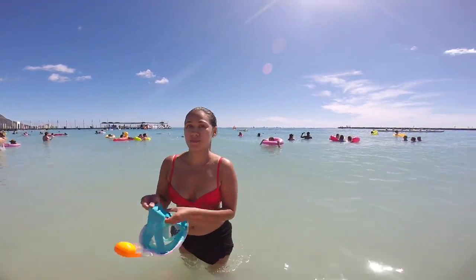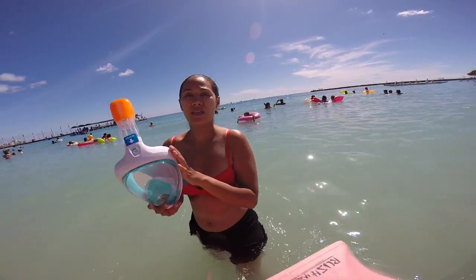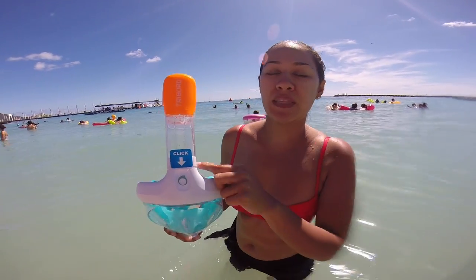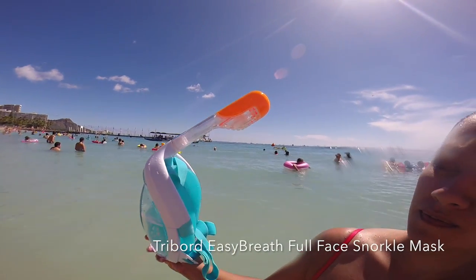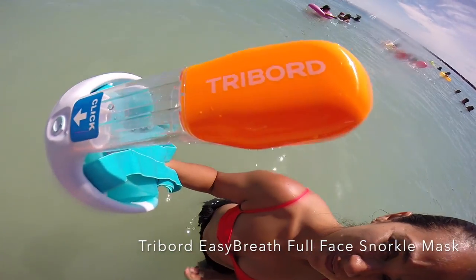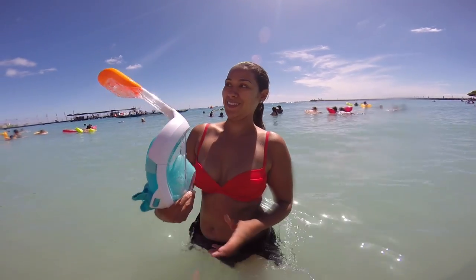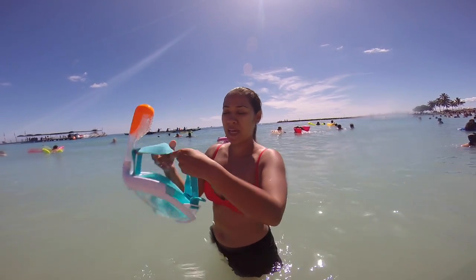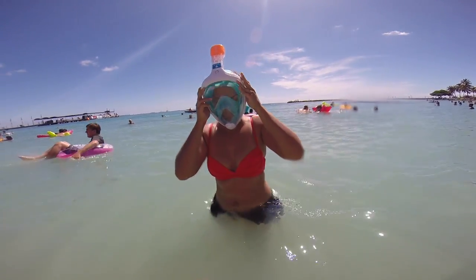This is our second day trying the tri-board easy-grid mask. This is the one without the GoPro mask. Can you turn it sideways so I can read the name? I'm going to show you how this works — mask, strap around. She's got the mask on.